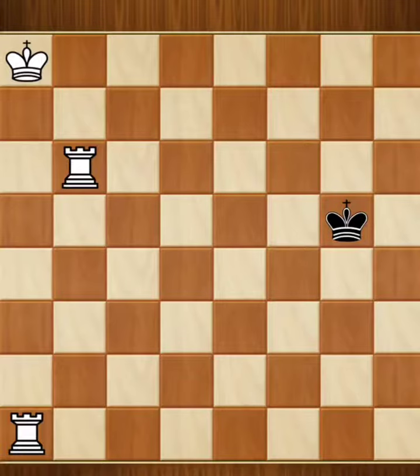Take a look at this position — white to move. It's a little tricky. What do you think? Do you see it? White to move. Put it on pause right now and try to figure it out.